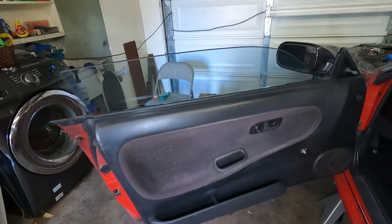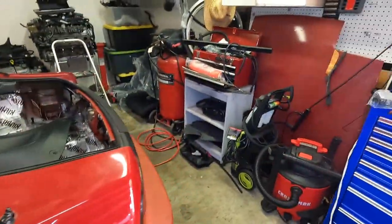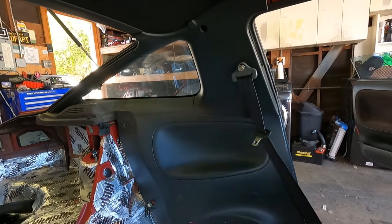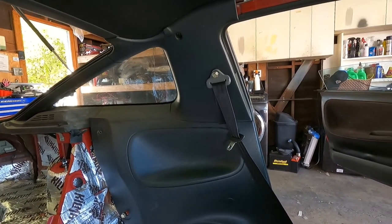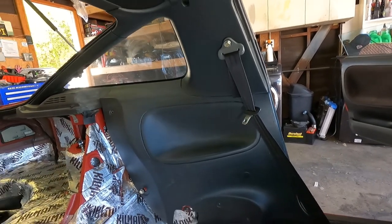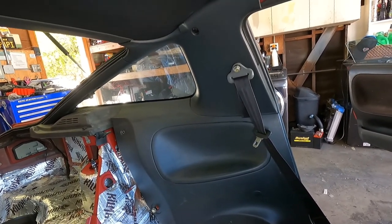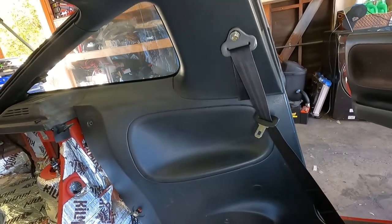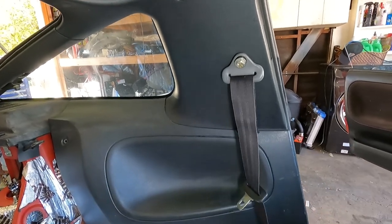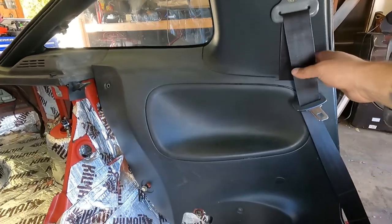That was pretty easy to switch out — looks way better. Now let me show you what we're doing next. The last part of today's video is going to be converting the automatic seat belts to manual. They tend to go bad, and I personally like the look of the manual ones. Also, every time I'd get in and out of the car the automatic belt would hit my head. I like this — it looks super OEM because I did use a bunch of OEM parts from other cars.